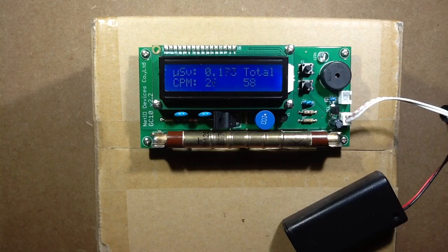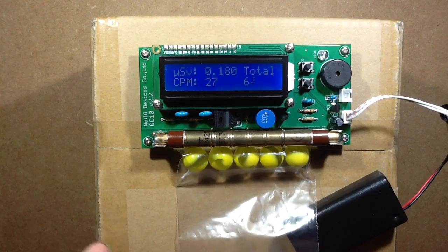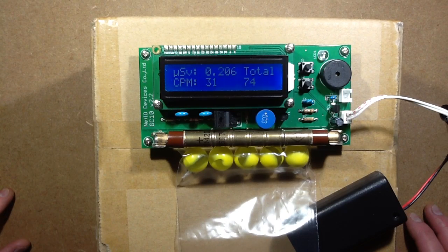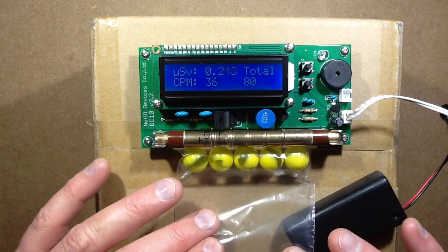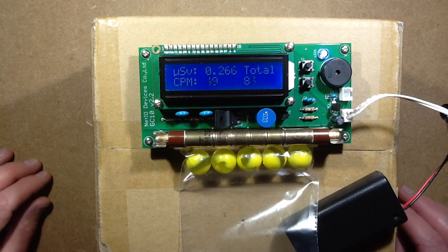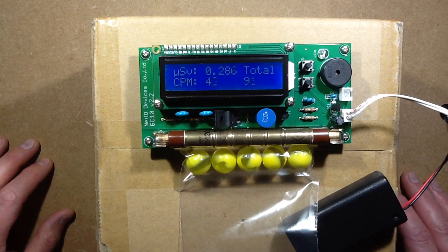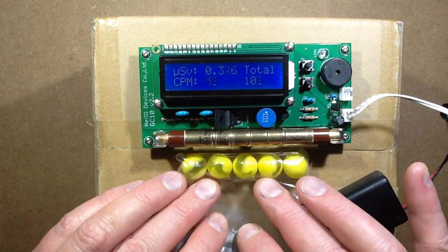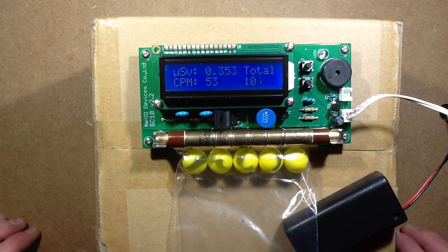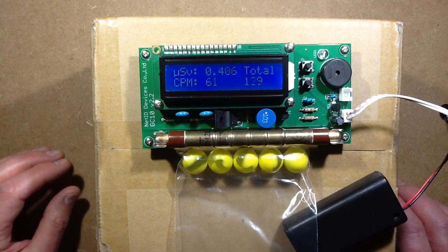The next thing that is slightly radioactive is these uranium glass marbles — or Vaseline glass marbles, it's the same thing. I don't know why they call them Vaseline, because Vaseline to me is something you smear on babies. The Vaseline glass marbles are coloured with uranium oxide and it gives them that distinctive yellow colour. It varies between yellow and green, and it's fluorescent — in ultraviolet light it will glow quite brightly, a green colour.